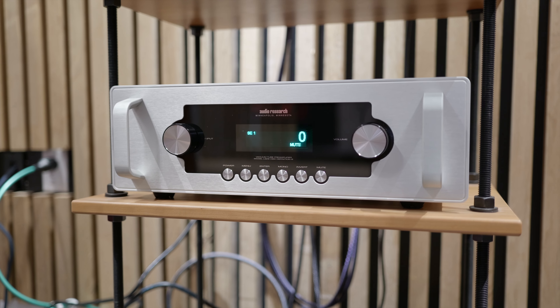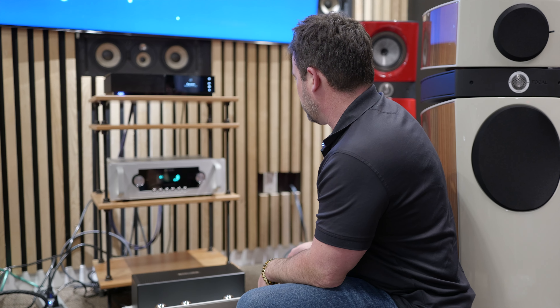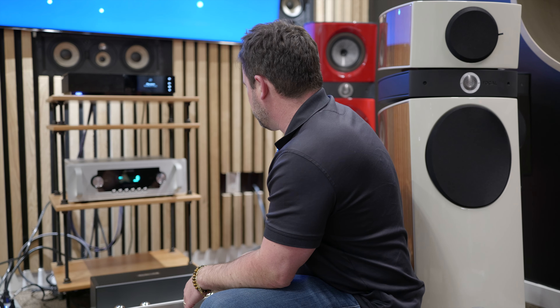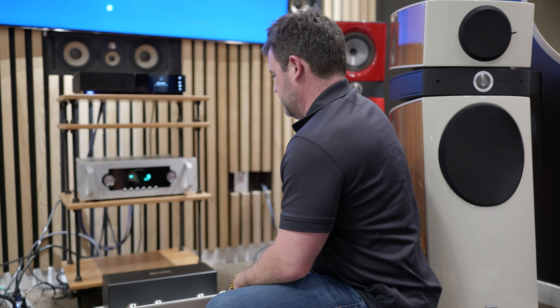The LS28SE is from the foundation line, which is our mid-range product range, just below the reference. It's a straight analog line stage, so there is no DAC and there is no phono stage in it.